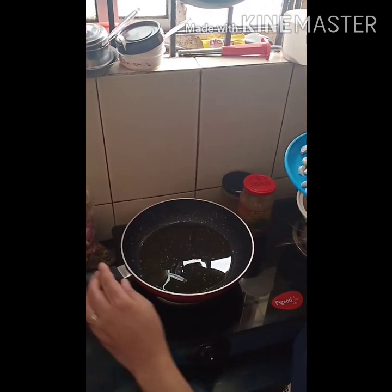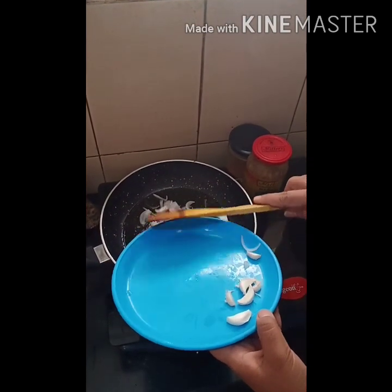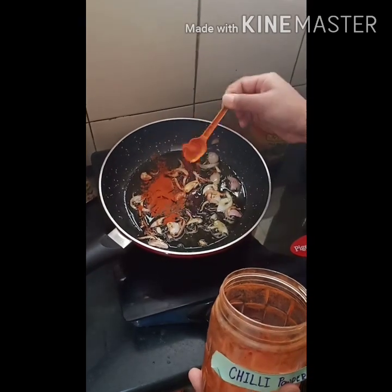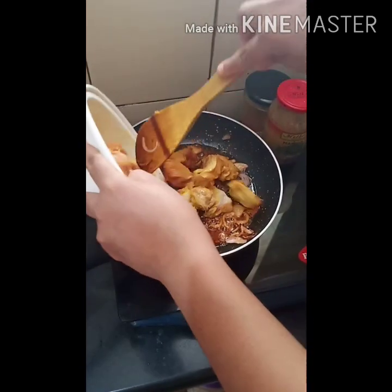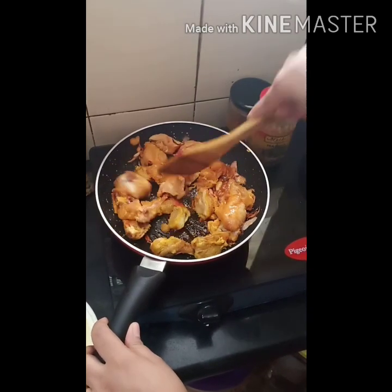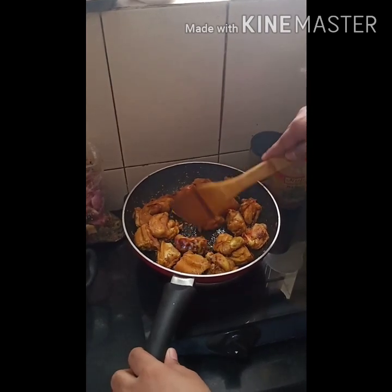I've taken some oil in a pan. To this we're going to add some onions. Once the onions are nice and brown, we will add some chili powder. Give it a mix and we will also add the marinated chicken. We're just going to cook this for only 10 to 15 minutes because we're going to add this along with the rice later on. So our chicken is 30% ready, so we'll keep this aside.